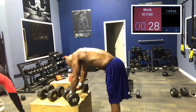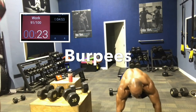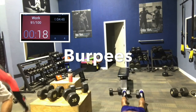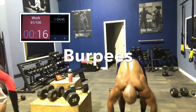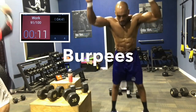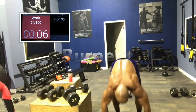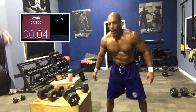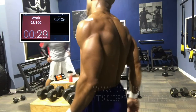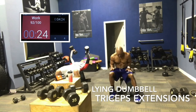Burpees — do what you can, 5 to 10. Come on, don't stop now. We came way too far to quit. Down to our last minute — we've got extensions and bench hops. Good job, Chris, way to get to it. Push, lean back, catch your breath. Get a few in. 15 seconds. Come on, finish strong.